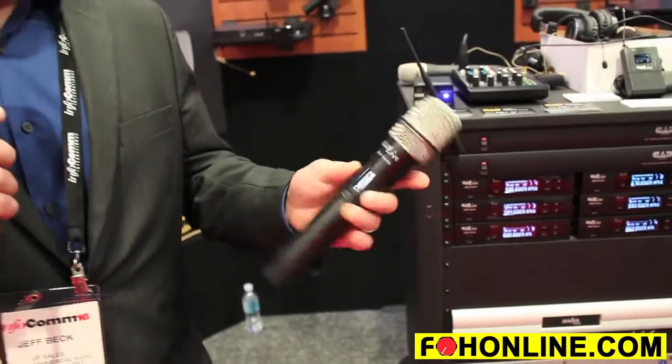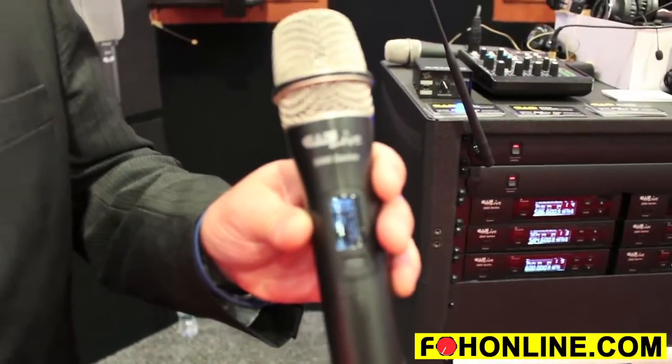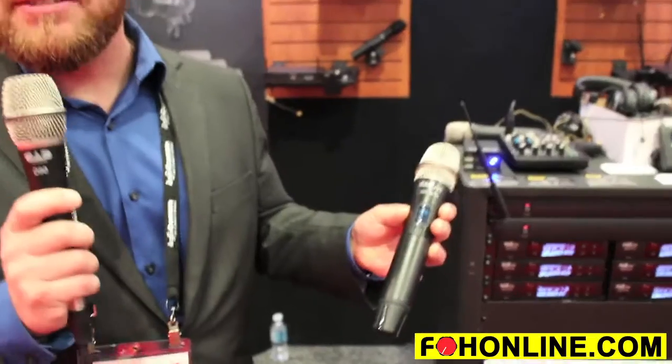The transmitter features the ability to change from 10 milliwatt, 30 milliwatt to 50 milliwatt, so that you're able to get as many simultaneous channels or as much range as you need out of the wireless system.